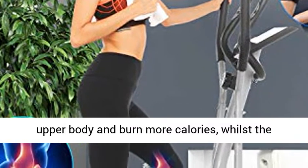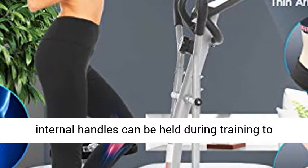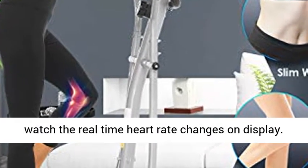Double Handles. The external handles of the Home Elliptical Machine help you fully exercise your upper body and burn more calories, whilst the internal handles can be held during training to watch real-time heart rate changes on the display.